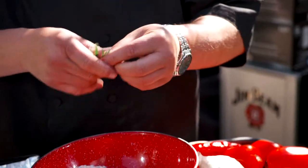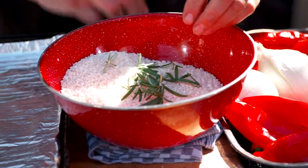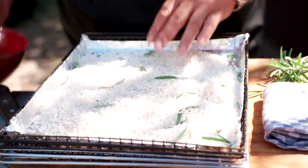I did say risotto out of a smoker — you can do it. It's really, really simple. So the first thing is, I take some fresh rosemary. Just a little bit. You don't need a lot; rosemary is quite powerful. So we just take a little bit, tear it up in your fingers, and then pour it onto a smoker rack. We're going to take this over and pop it into the smoker.